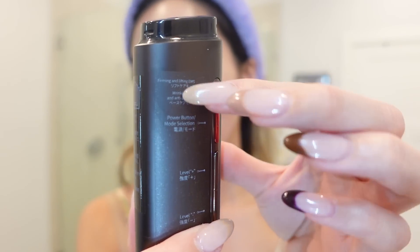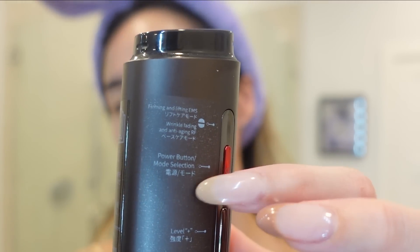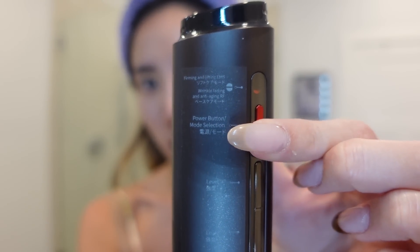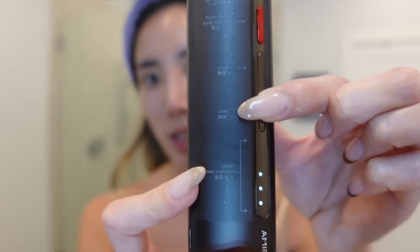This is Amiro's R1 Pro RF facial device that is great for anti-aging. I'm gonna show you guys how to use this product. They actually have their own serum — the Amiro Hydrating Moisturizing Serum Gel. You're gonna need something like a cream or serum or gel that you can put on your face while using the device. There are two modes: EMS, which is firming and lifting, and the anti-aging anti-wrinkle RF mode.